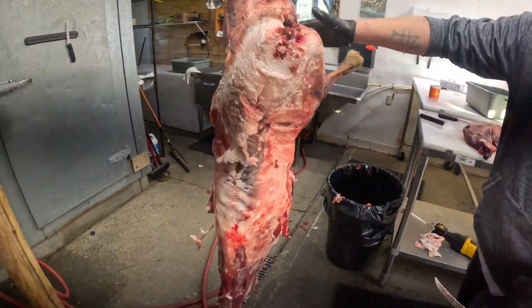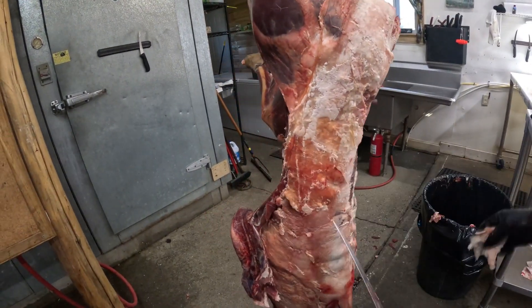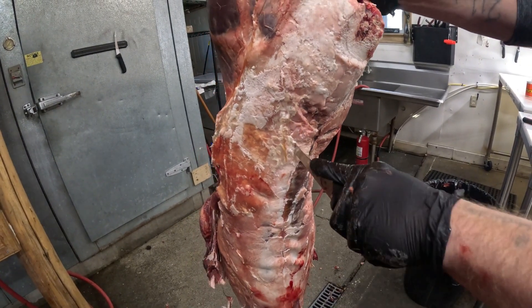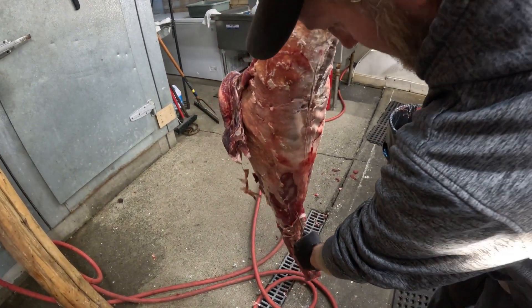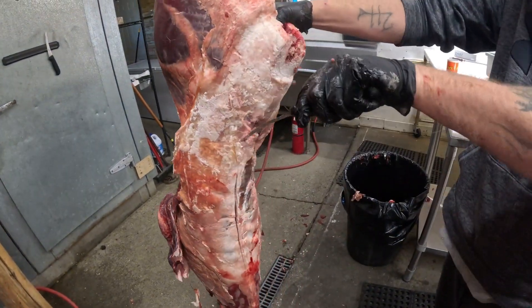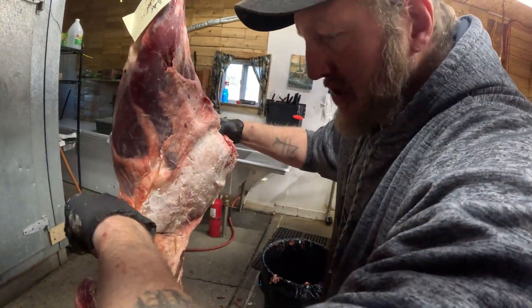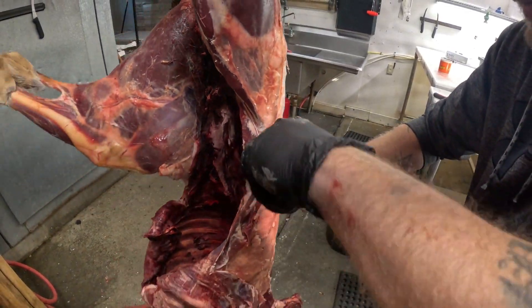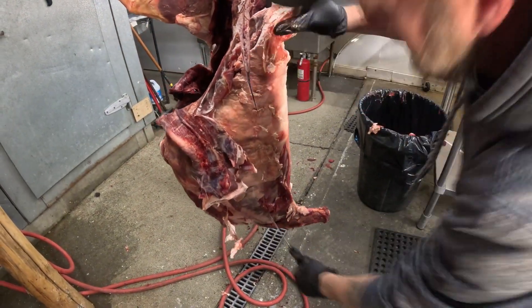Then we'll spin right around and go in to the back strap. Usually there's not so much fat on them - there hasn't been anyways this year - but there's a little point. I go right in and right down the backbone all the way down to the neck. Try not to slice into the neck because sometimes they want neck roast, which are super delicious. Dustin's daughter just can't have enough of them - she wants one for Christmas.